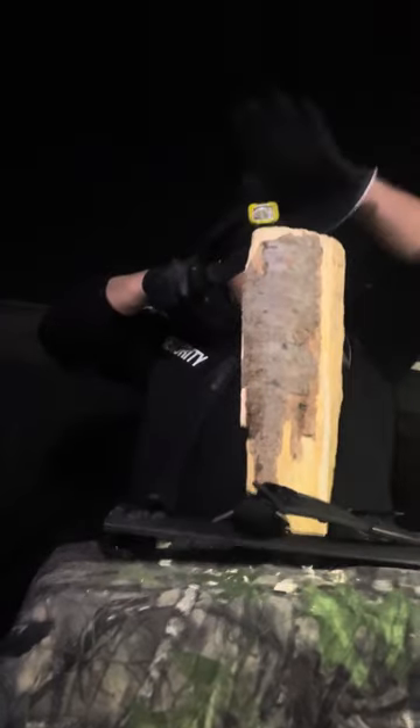Another thing about these blades for self-defense — these aren't nimble slicers. This is more like a hatchet. It's like a hatchet that can also baton wood.